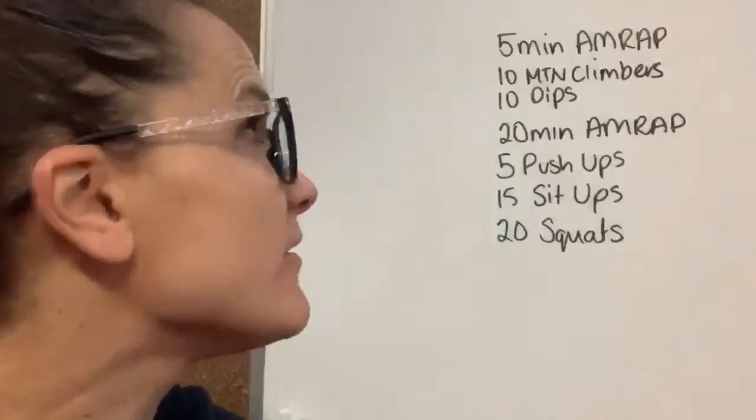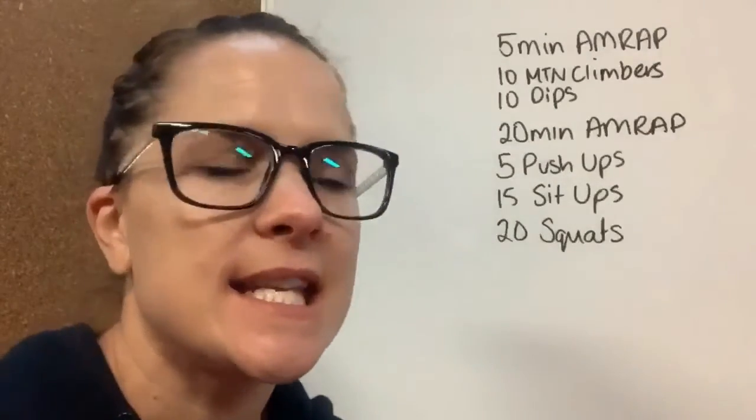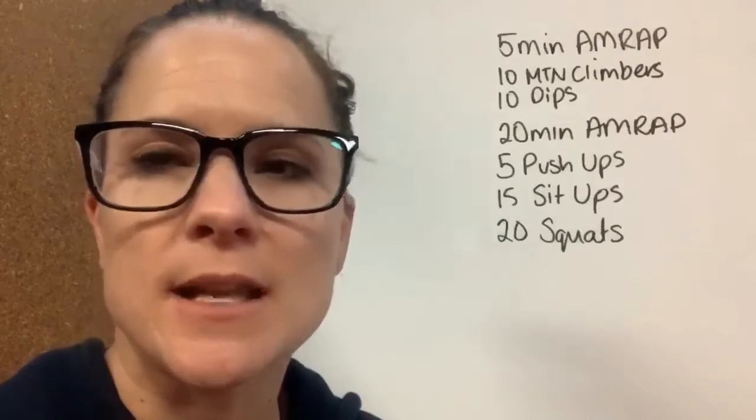Today's workout is our five-minute unwrap. You're going to do 10 mountain climbers and 10 dips. Then set the timer for 20 minutes — you've got five push-ups, 15 sit-ups, 20 squats. Do that as many times as you can in the 20 minutes, and then remember to stretch.